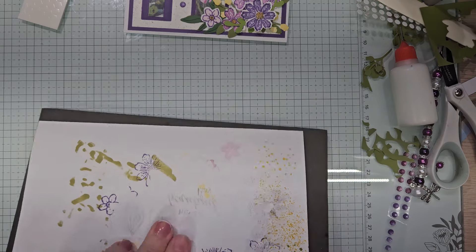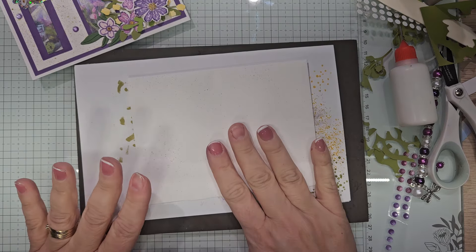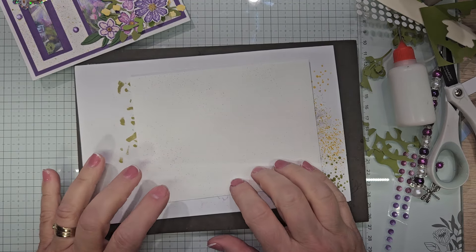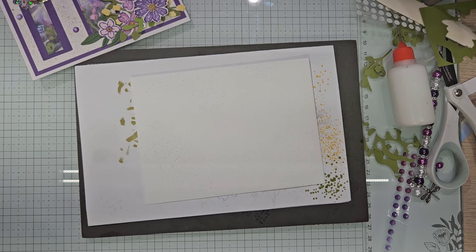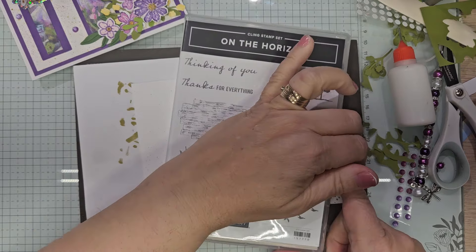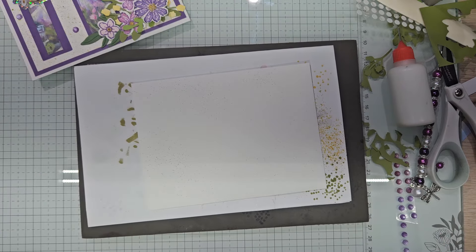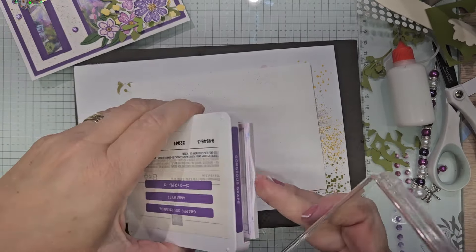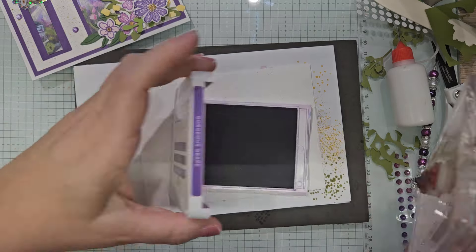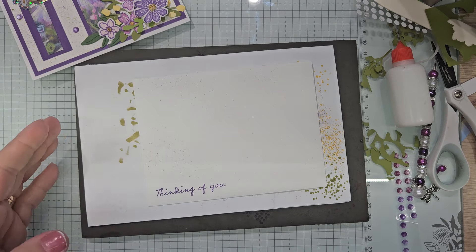Our envelope shall have flowers. I wish I had one right now that said 'thinking of you.' Yes, I do — thanks to Phyllis, 'On the Horizon' — thinking of you. That's the only block I have left and of course the purple. I'm happy with this result.